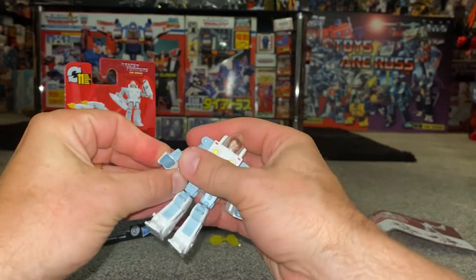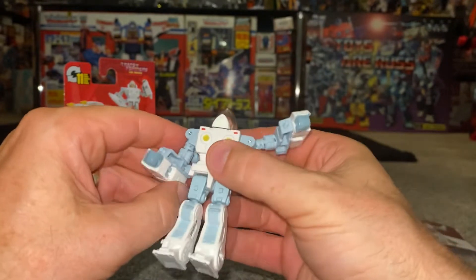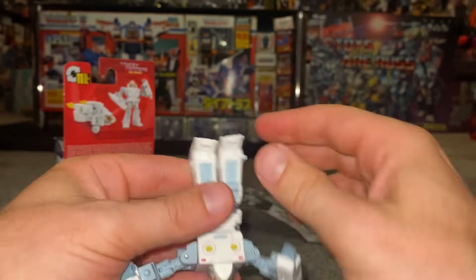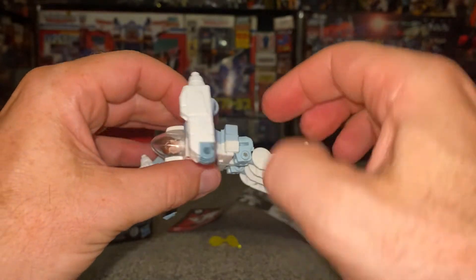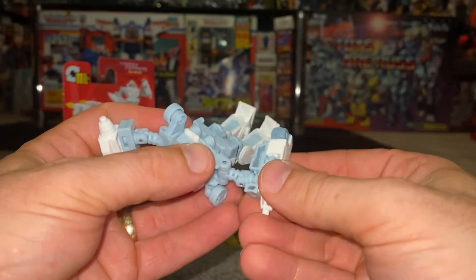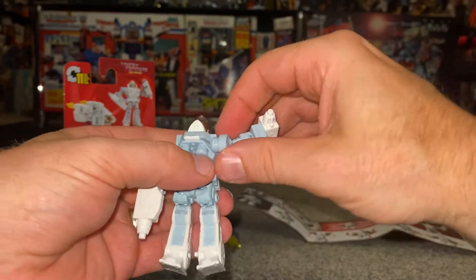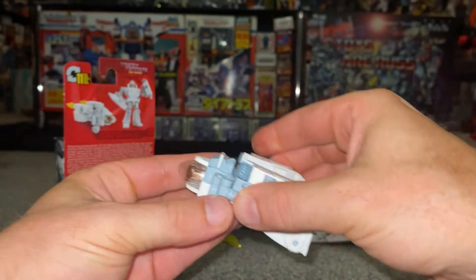Let's go back to normal human mode and do the transformation. Take the head and spin it around. Lift the arms out of the way, then bend the legs down and back over themselves — this gives us an indication of where the wheels are going to go. Turn these around all the way like so — that's the bottom part with your wheels. Rotate them around so wheels are on both sides, then turn the whole thing around and get this tab to fit neatly into there, then turn the arm bit around.